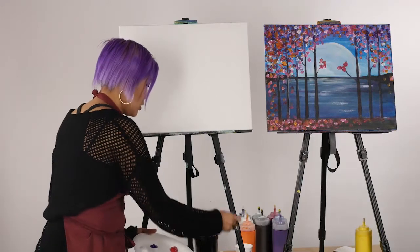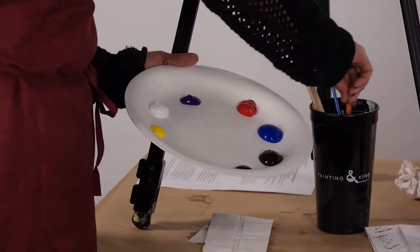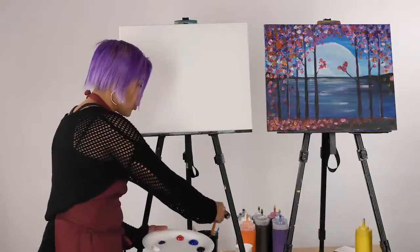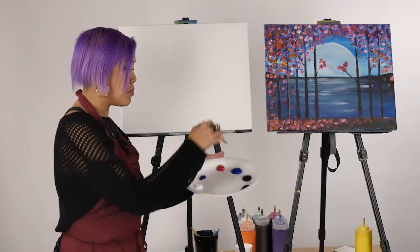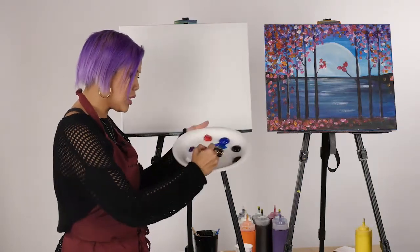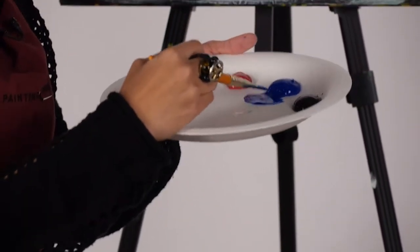Let's get started. I'm going to grab my number four brush and activate our blue. When I say activate your blue, it means bringing water into your paint. I like to grab the paint on its side so I can work the water in little by little. I'll activate my blue and take a little bit more water to get it running.